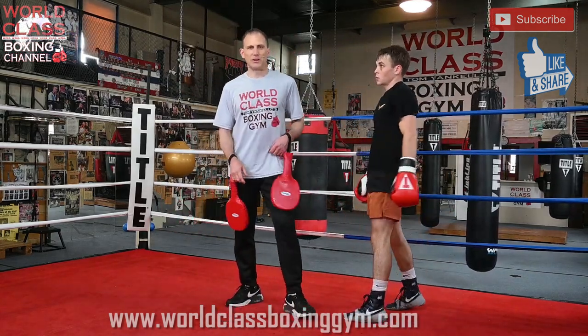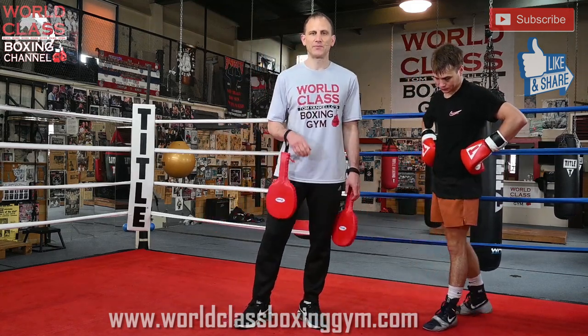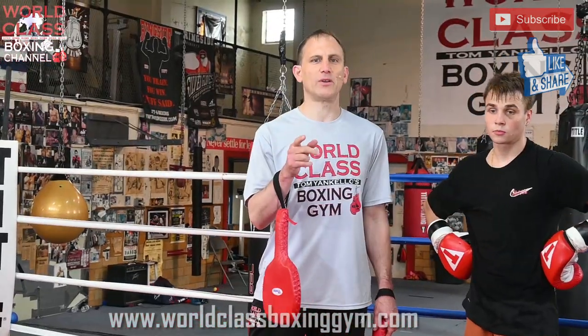I'll put a little clip in there of Salvador Sanchez doing this so you guys can watch it. Make sure you stay tuned for the clip. Also, make sure you guys like, share, and subscribe. Go follow me on Instagram and TikTok at Tommy and Kelo Boxing, and get on the website worldclassboxinggym.com. I'll see you guys next time.